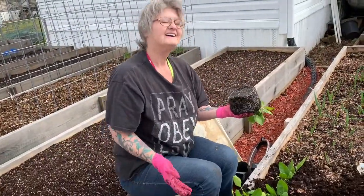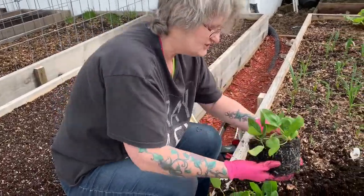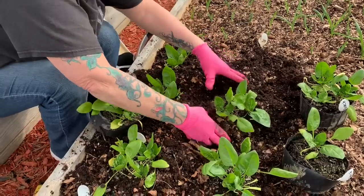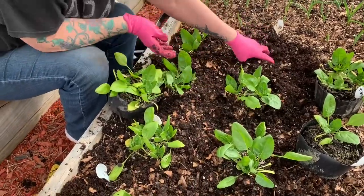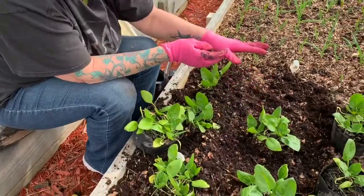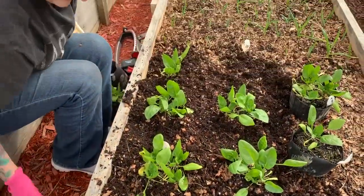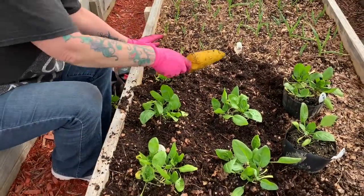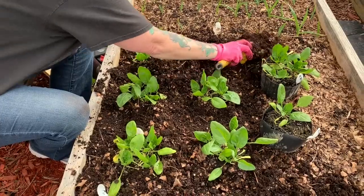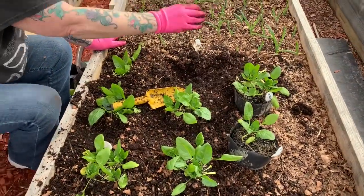Hi y'all! I am planting spinach — these are the ones we started in the house earlier in the year, then we had them out in the greenhouse, and now we're putting them out here. It's so easy to transplant these guys, and it also helps when that soil is so soft, so fluffy.